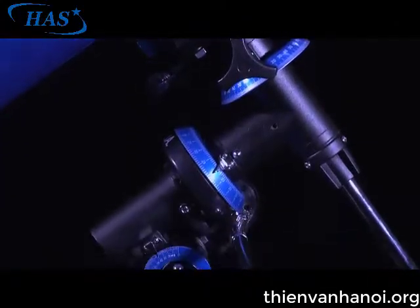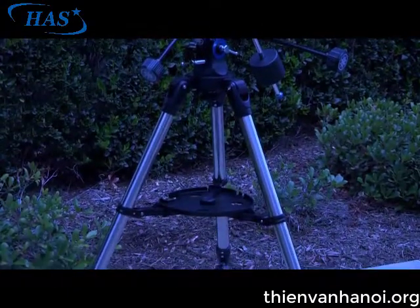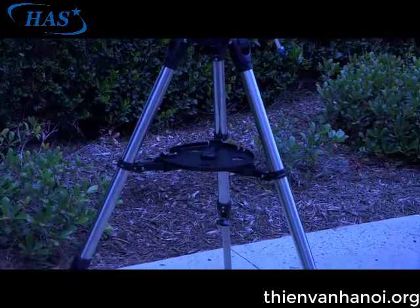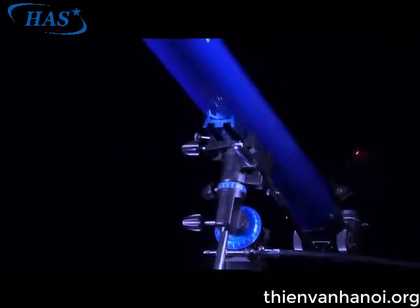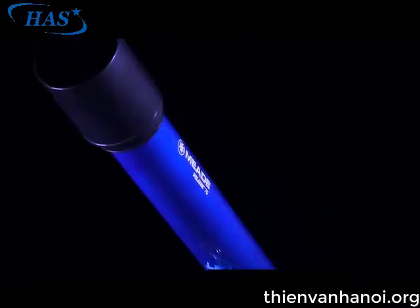Each telescope in this series features a staple German equatorial mount and a stainless steel tripod with slow motion controls that make it easy to track celestial objects as they move across the sky. The 70 mm and 80 mm models feature a smaller mount style, while the 90 mm and above get a larger mount design.